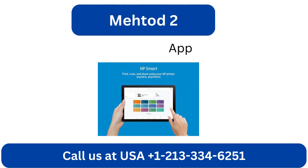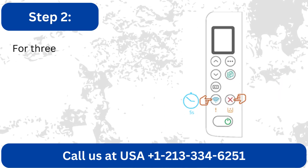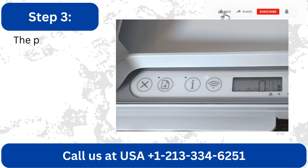Method 2: Via HP Smart App. First, confirm that the printer is turned on. For 3 seconds, press and hold the Wi-Fi and cancel buttons, then let go.